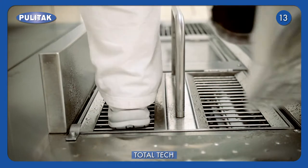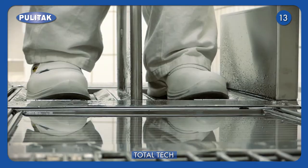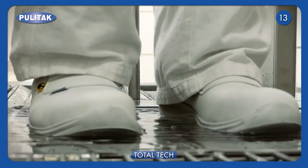The first step allows soles cleaning through brushing and hand washing with water and cleanser. The second step allows soles disinfection with water.